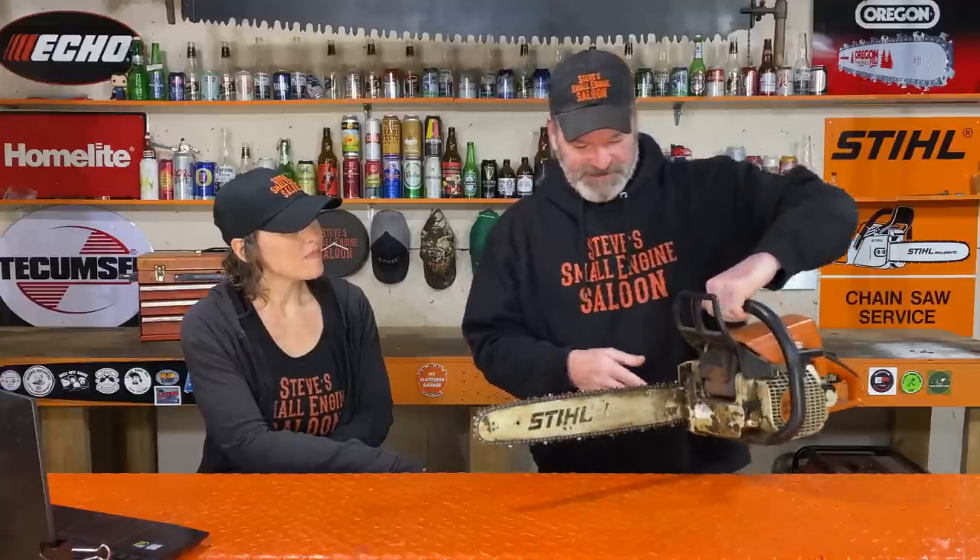The number one reason I've found over all the years when people come back and complain about their chainsaw leaking oil when they're not using it is this: when you use your chainsaw, the whole inside here gets splattered with bar and chain oil. The bar groove itself, where the chain runs through, is full of bar and chain oil. Then you stop using your chainsaw, put it in the garage, and the next morning there's a little puddle of oil under there. Your chainsaw is not actually leaking — it's just the residual oil trapped in the bar groove having time to drip out on your concrete garage floor.